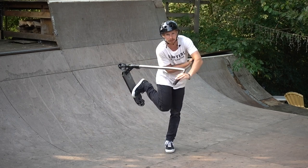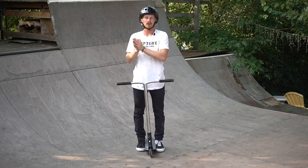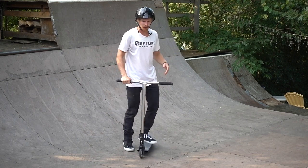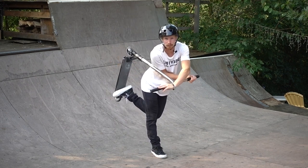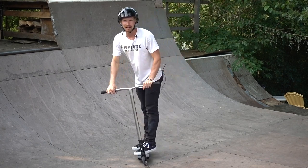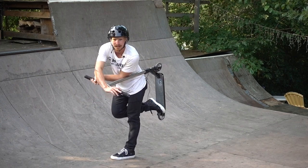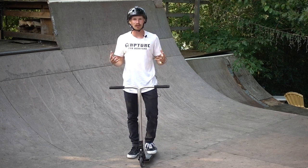Now that we have our helmets on and we're comfortable airing on a quarter pipe, let's talk about which way we're actually gonna fold our scooter up to make the invert happen. There are two basic ways: goofy or regular. If you're goofy, you'll have your left foot in the back and your right foot in the front, and your invert is gonna fold to your right side on the butt side. If you're regular, you flip it — right foot in the back, left foot in the front — and the scooter pulls up to your left side on the butt side.